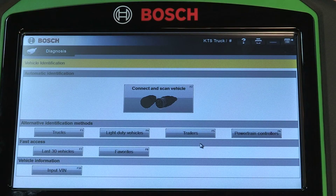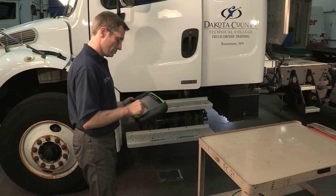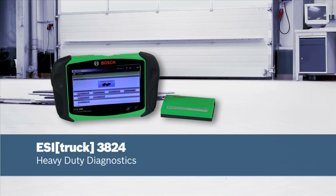The tool supports all truck protocols: SAE J1708 and J1939, ISO 11898-2 HSCAN, MSCAN, and RP1210 protocols.